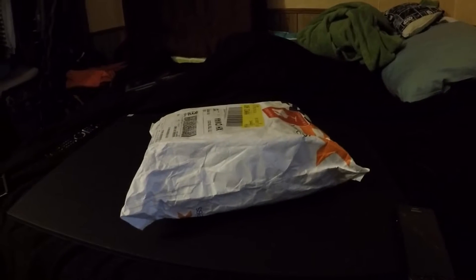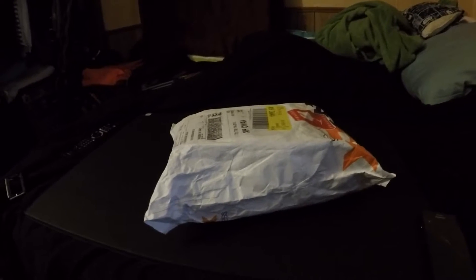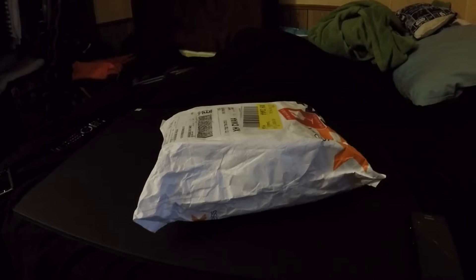Hey, what's up guys! This is my new reel. Really excited about this — it came all the way from Taiwan. I just bought it like two or three days ago, they shipped it really fast. So I just got it and we're gonna do a little unboxing.